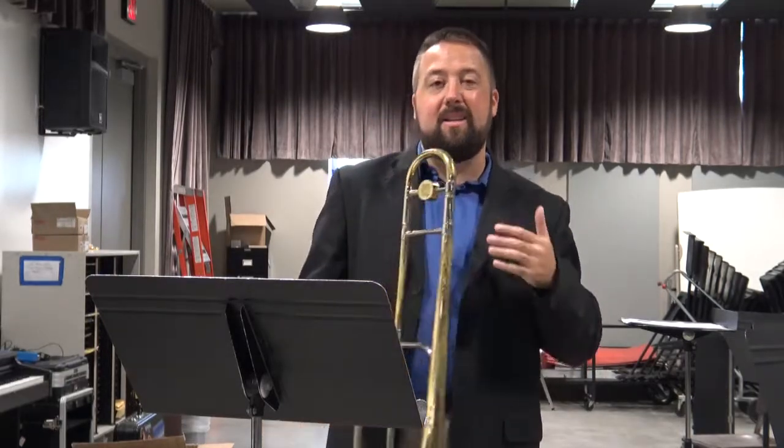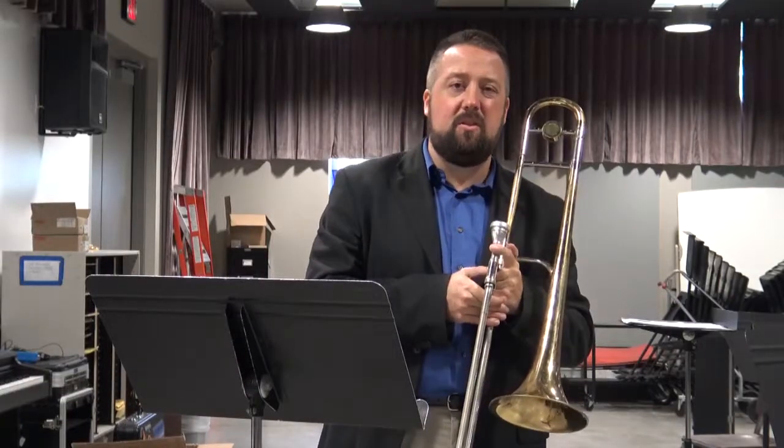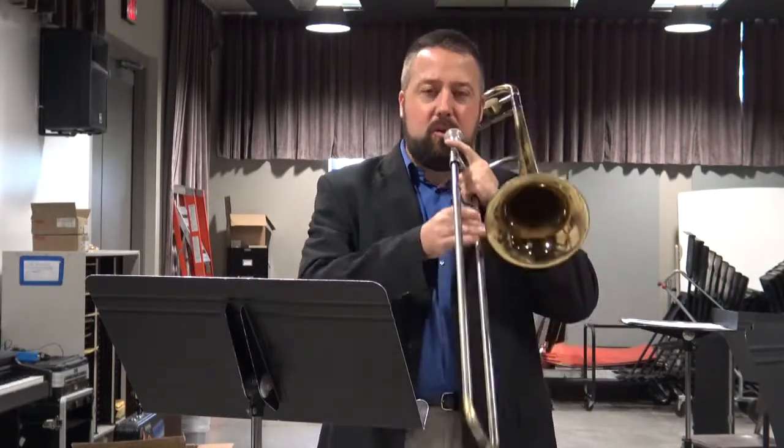That brings me to another point with swing eighth notes. It is not a dotted eighth-sixteenth feel, and it is not a two-triplet-with-the-last-triplet-on-it feel. It's more of a laid back feel, almost closer to a straight eighth note than you might think. Do, ba, do, ba, do, ba, do.